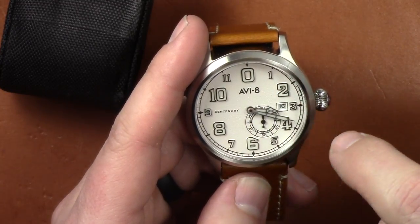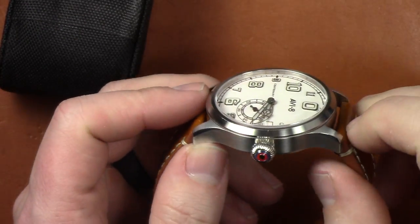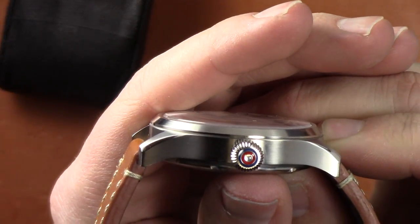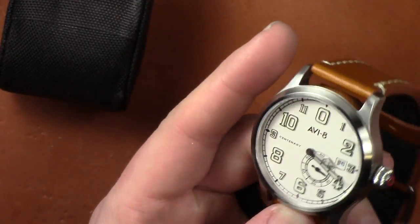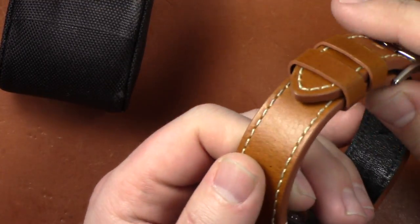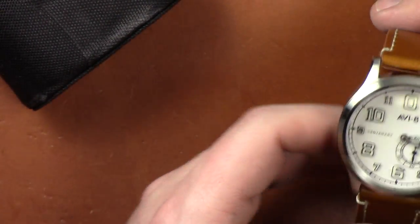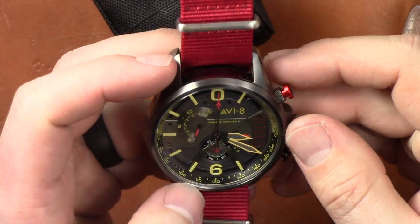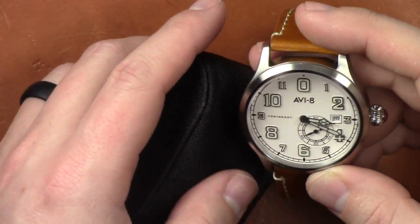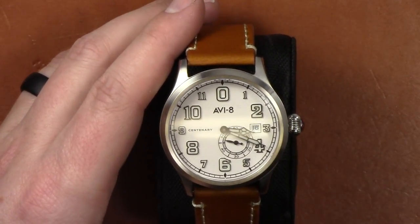These do feature luminova on the indexes and on the hands — we'll do a lume shot in a minute. The crown is what they call a pumpkin shape, with nice details in the Royal Navy colors — red and blue — which is a nice little feature. It is a fixed case bezel. You do have a nice leather strap with a tang buckle. Very good quality leather strap; it's really comfortable and soft. Compared to the other AV8 I reviewed, this band was softer and more comfortable right out of the box, which is always a plus.